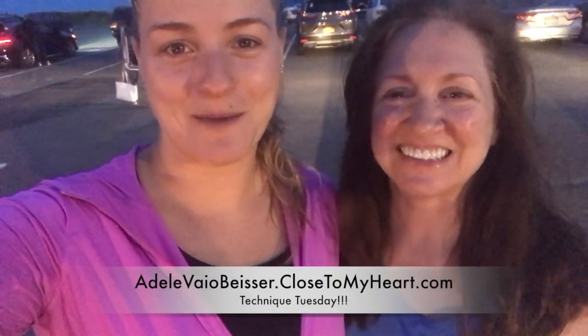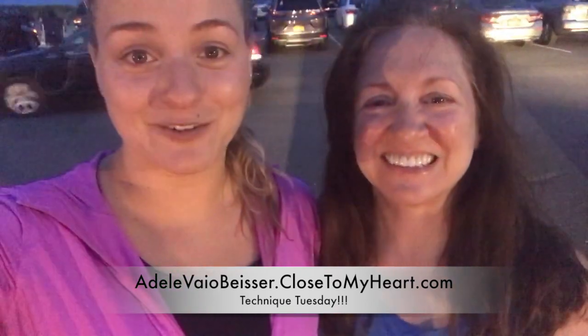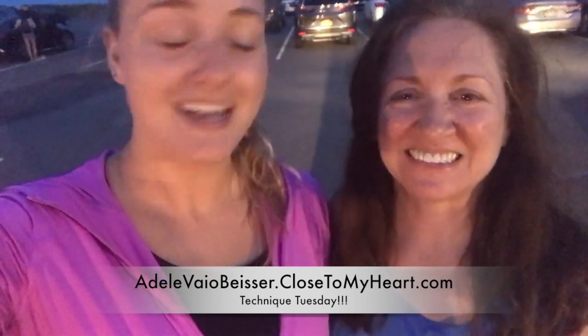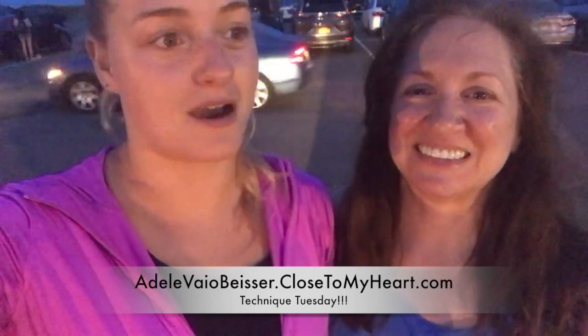Hey everyone, it's Adele and April from Just Say Scrap with Close To My Heart, and we are here with Technique Tuesday. Today we have a really fun and exciting thing to share with you — it's called Share the Joy. It is a brand new campaign that Close To My Heart just came out with, and it makes amazing projects.